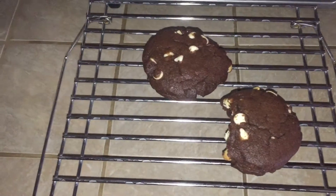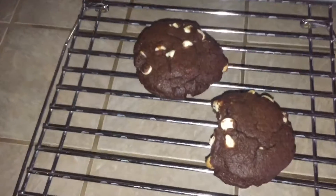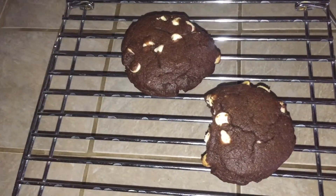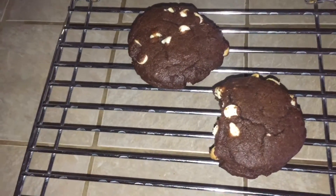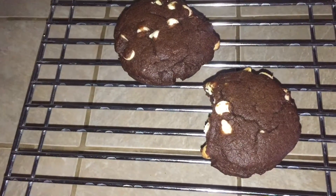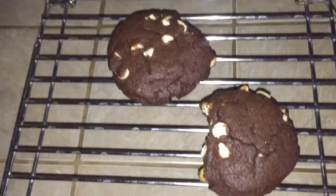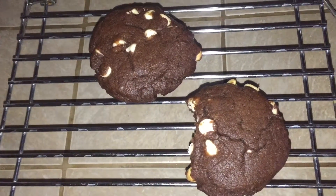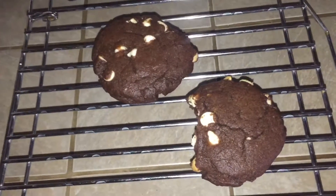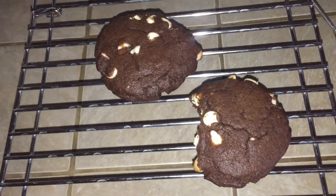Just checking in one last time: the larger cookies ended up cooking for 14 minutes. With the larger ones and the last batch of small ones, I flattened them before putting them in. The smaller ones cooked for 12 minutes and didn't burn. The bigger ones cooked for about 14 minutes and are just as good as the small ones. You could definitely make these larger and just cook them a little longer.